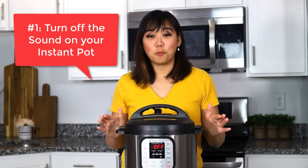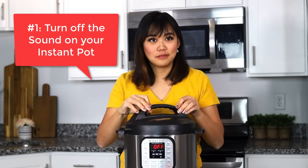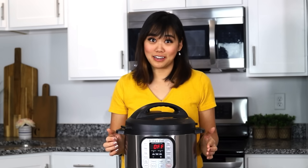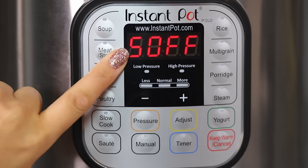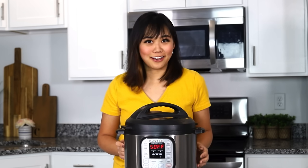Let's get started with number one. You know how your Instant Pot makes sounds when you press the buttons or when it starts cooking? You can turn off the sounds on your Instant Pot. All you have to do is press the minus button for three seconds and it will say S off, meaning sound off. If you ever want to turn it back on, just do the opposite with the plus side.